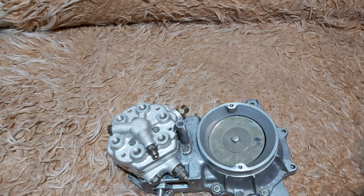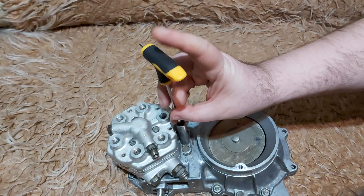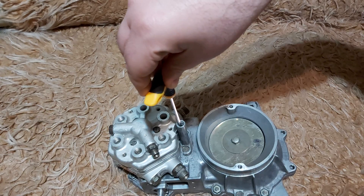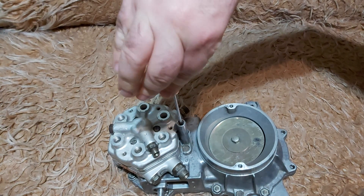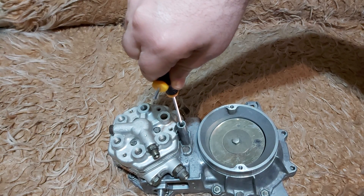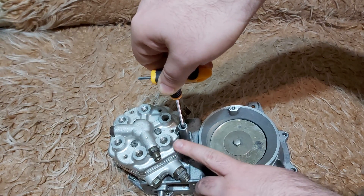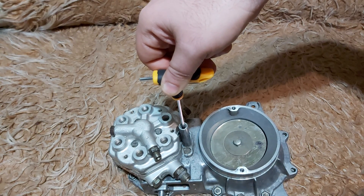Step three: turn the ignition on. Step four: stick in your 3mm Allen key and start enriching the mixture by turning the key clockwise. Once you see fuel flowing out of the port — the one you have disconnected — you stop.